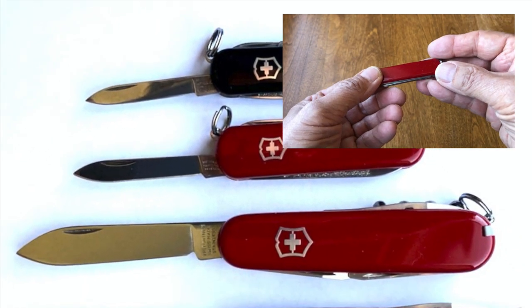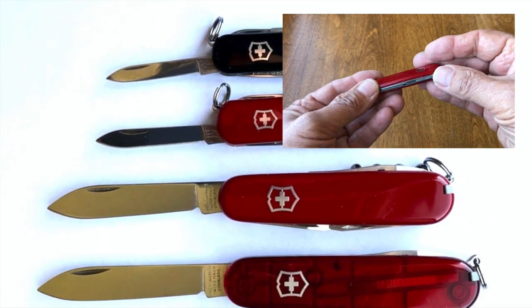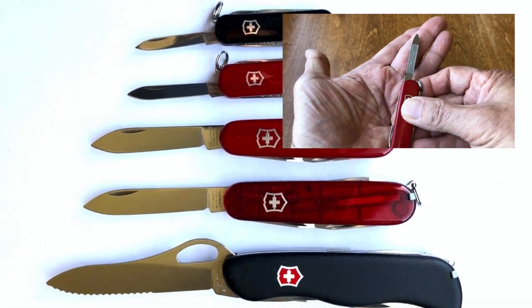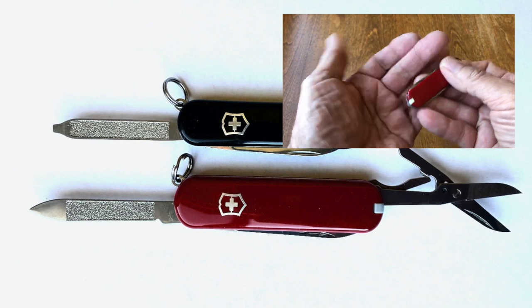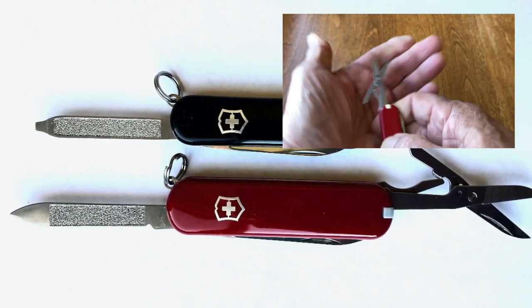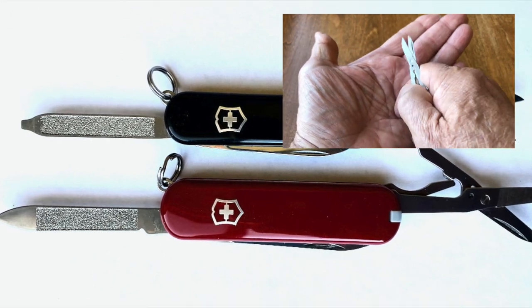Victorinox has also continued Wenger's version of the Classic: the 65 millimeter Wenger or Executive 81 model. The blade is 5 millimeters longer than the SD. The nail file has a pointed cleaning tip that could potentially serve as a small Phillips, and the larger micro-serrated scissors are lever-actuated.